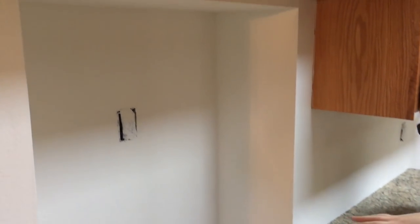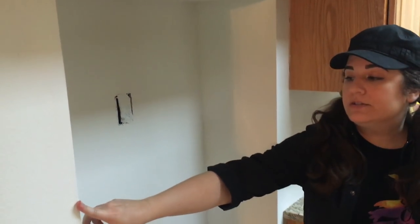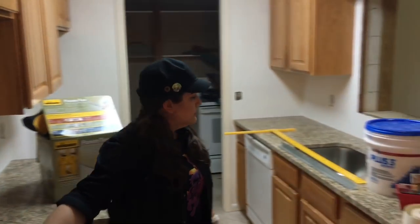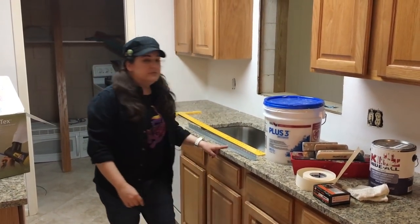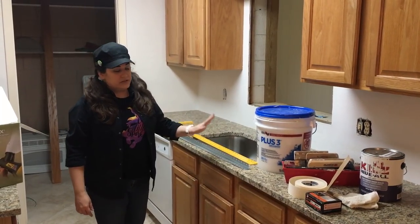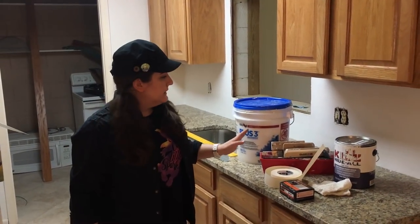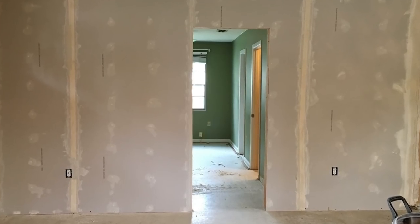Right here, I'm next to the fridge cubby that we built, and right in here this has that paper tape. Now for the outside corners, because you need those to be a lot more durable, you have to use this corner bead, which is this thin metal stuff. All of this is really cheap — these are like $2. So you just put those on the outside corners and then cover it with just plain old joint compound.